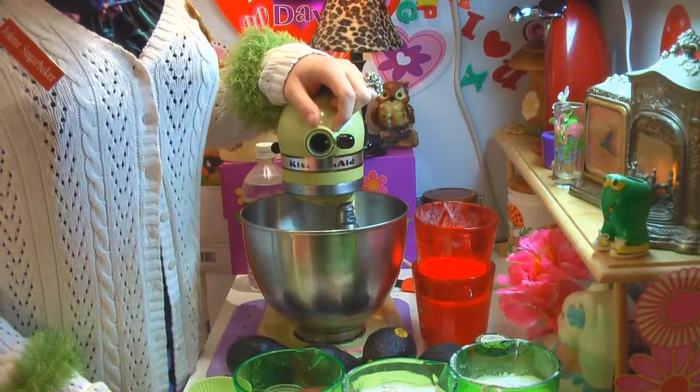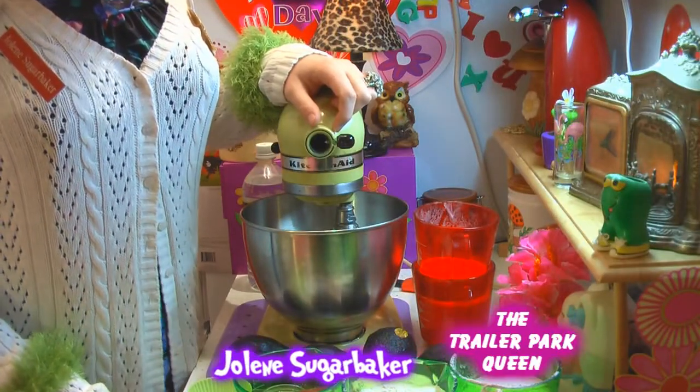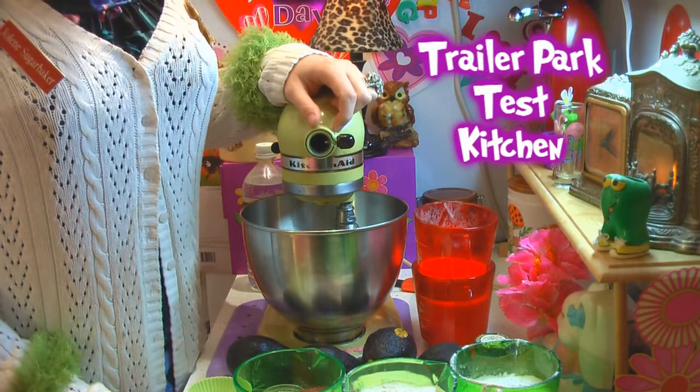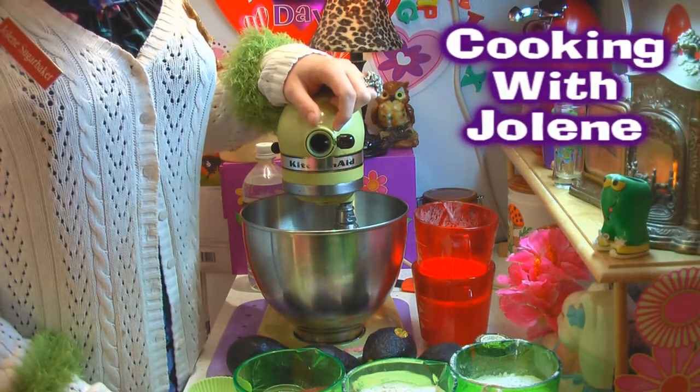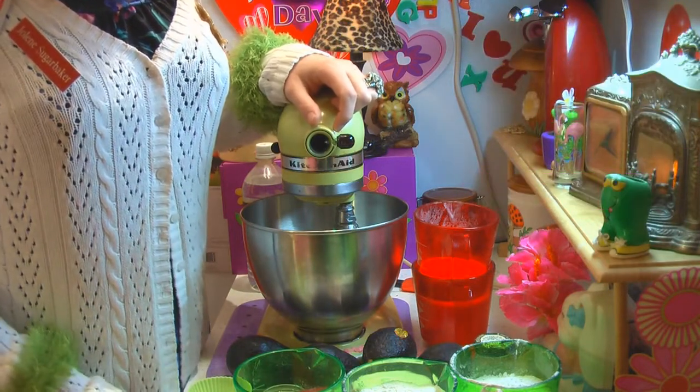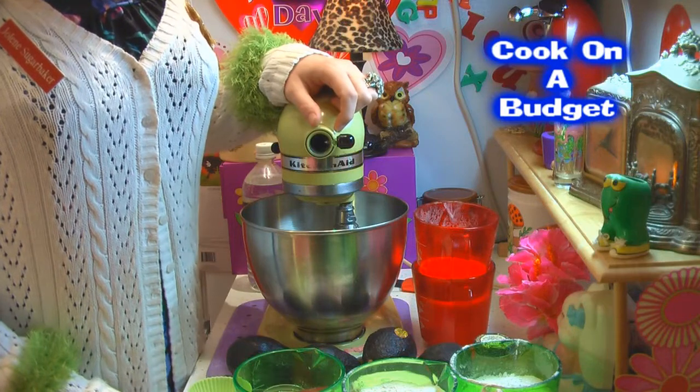Hi there, Trailer Park fans. It's Jolene Sugarbaker, the Trailer Park Queen. Welcome to the Trailer Park Test Kitchen and another edition of Cooking with Jolene, the Trailer Park cooking show, where I teach you how to cook on a budget and do it the Trailer Park way.